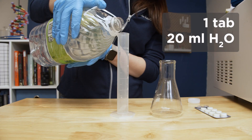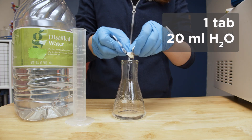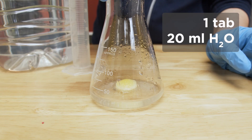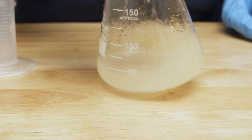To cast a 2% gel, add one all-in-one tab to 20 milliliters of room temperature distilled water in a container with at least 100 milliliters capacity. You can adjust these volumes to cast any desired gel percentage or to prepare multiple gels at once. Let the tab soak until it breaks up, then swirl until it is fully disintegrated.